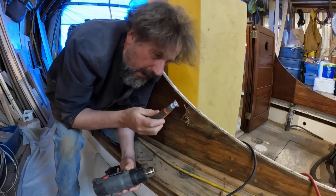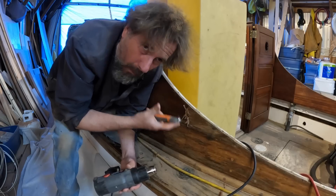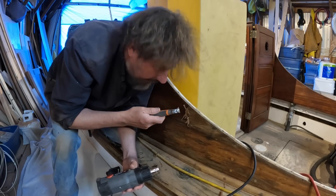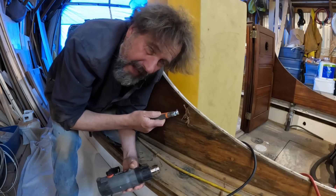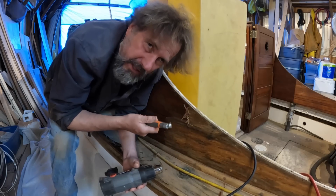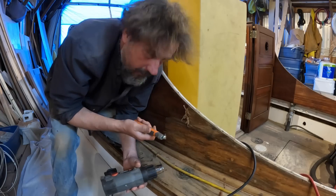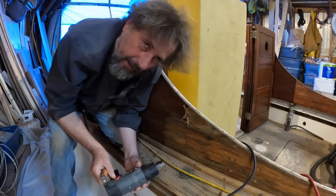A few people ask me why I use the small scraper for this operation, thinking a wider scraper would move more quickly. But not actually — it takes quite a bit of force to scrape deep enough, and with a larger scraper you're having to push two or three times as hard. With the small blade I don't have to push as hard — it's much, much easier. Lots of strokes, not having to worry so hard.